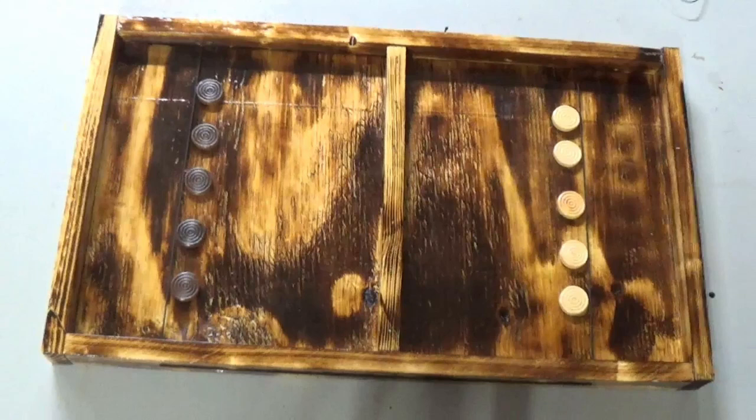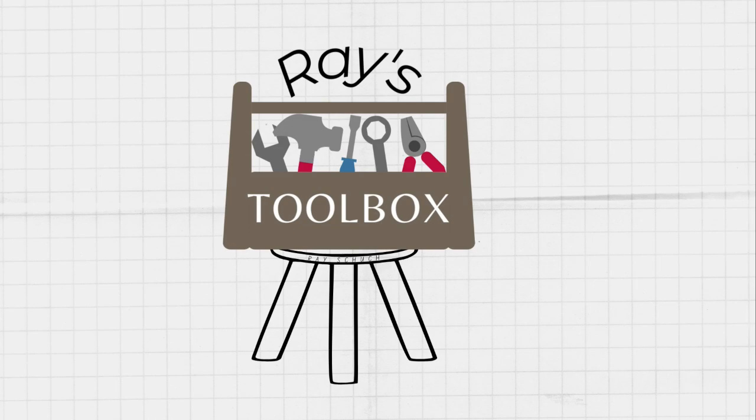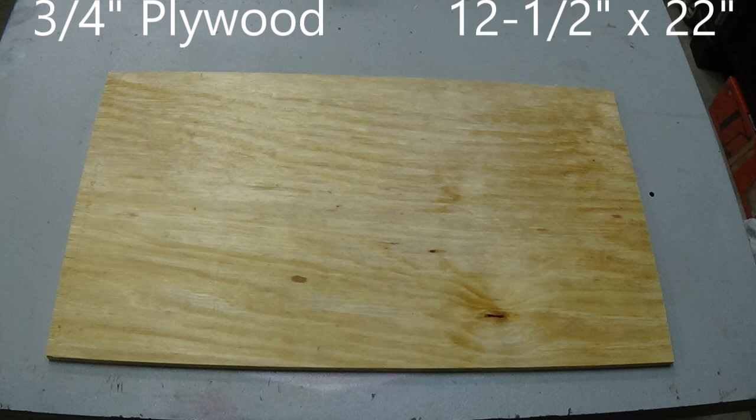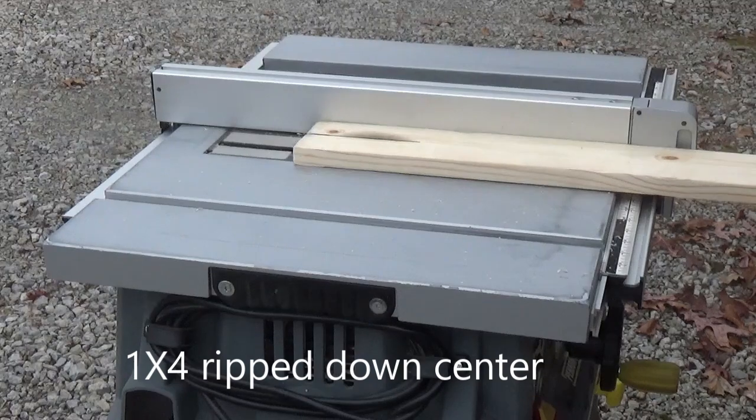It's a fun game you can make. I started by cutting a piece of 3/4 inch plywood down to 12 and a half inches by 22 inches.